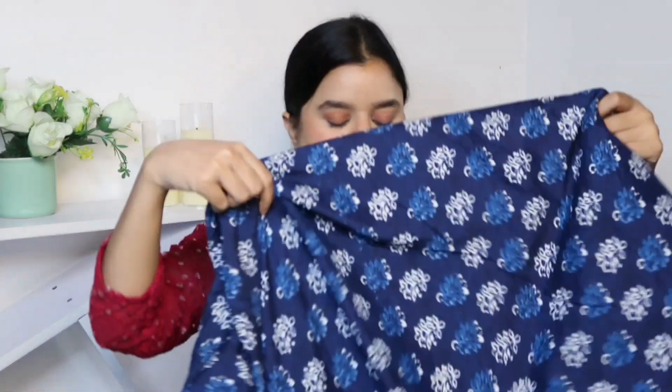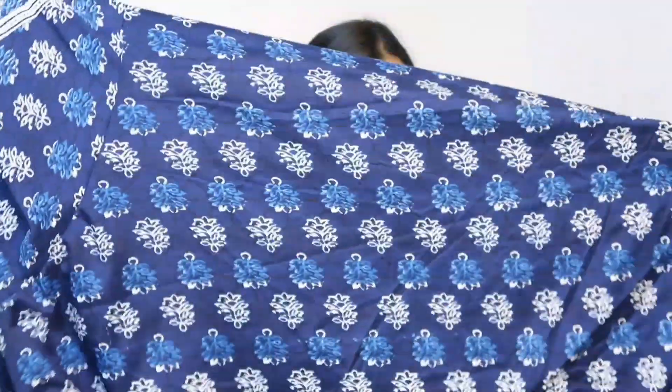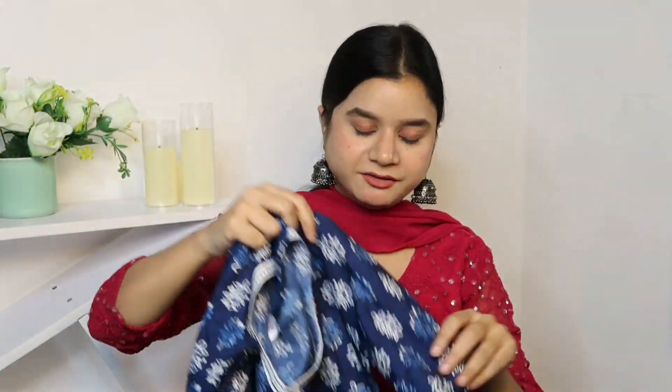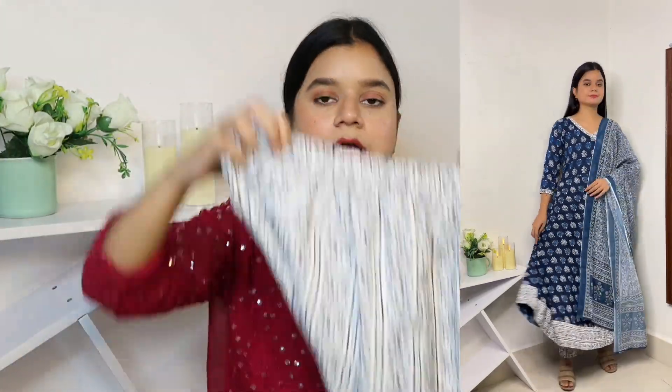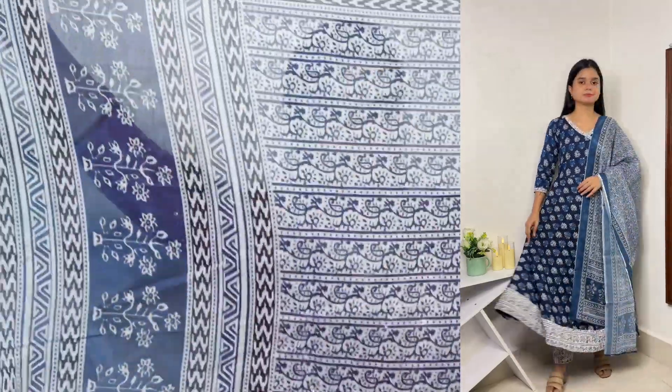Now I'm going to show you anarkalis — very comfortable anarkalis! First, check the beautiful overall print. The neckline has a nice pattern, the material is viscose rayon, and you get a quarter sleeve. The trouser has elasticated waistband and comes in a matching print — full length. The dupatta is fully printed and full length as well. This is a very comfortable piece — unlike typical anarkalis that can feel uncomfortable, this one is extremely wearable.